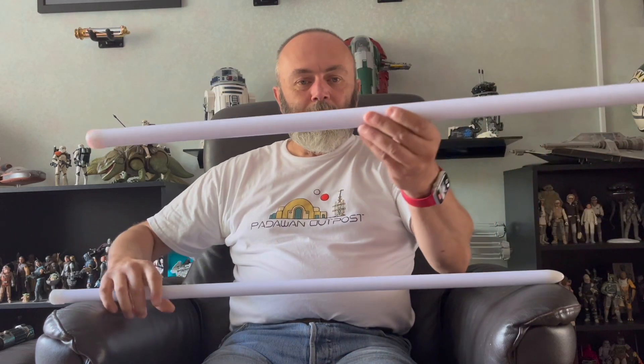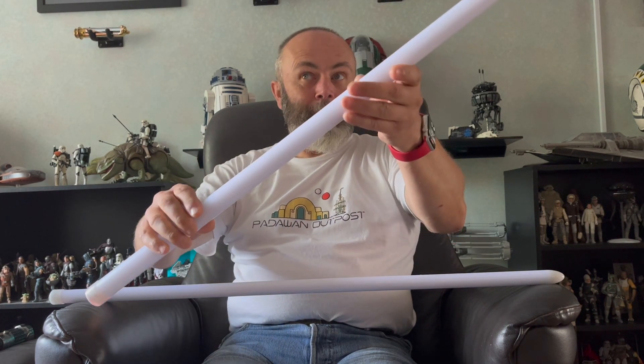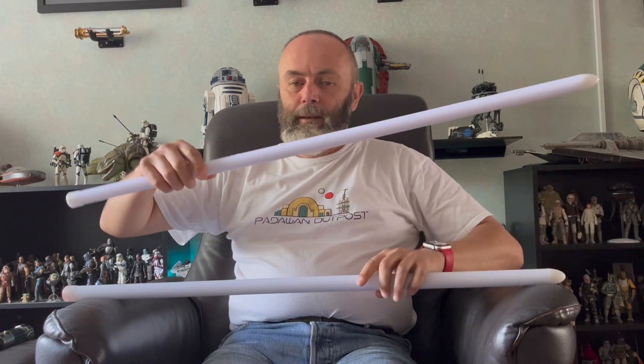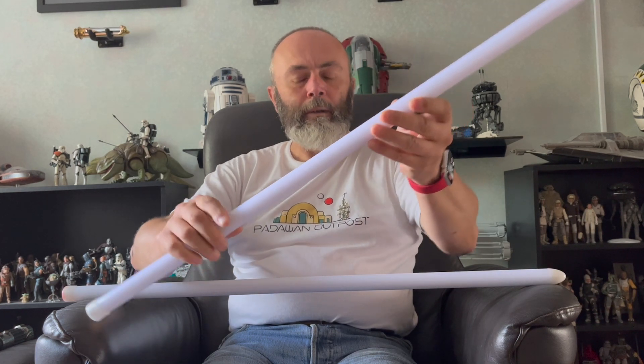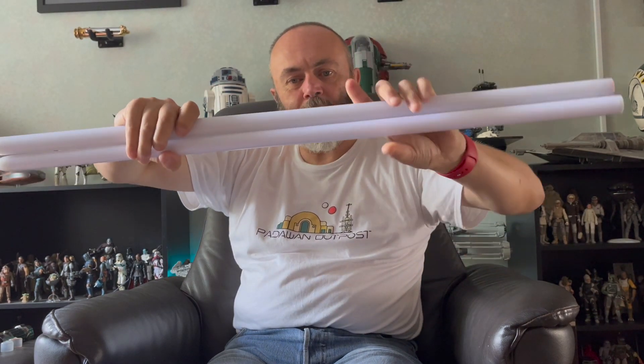A little bit of context: you'll know recently I've bought a couple of lightsabers that have had narrower diameter blades. This is a standard one-inch diameter blade — this is what you normally get with LGT lightsabers. But the last couple I've had have come with these — seven-eighth inch neopixel blades, so they're a little bit narrower. You can see the difference in diameter here.